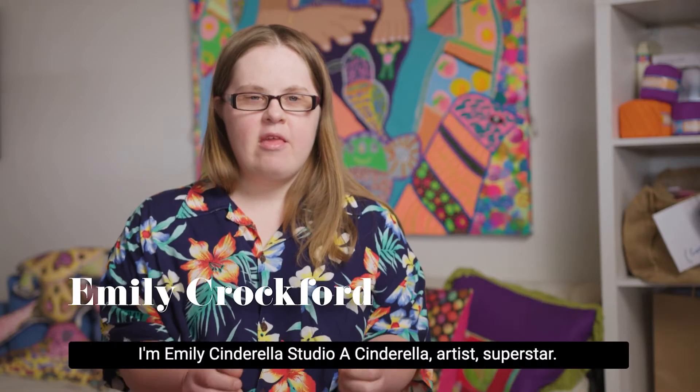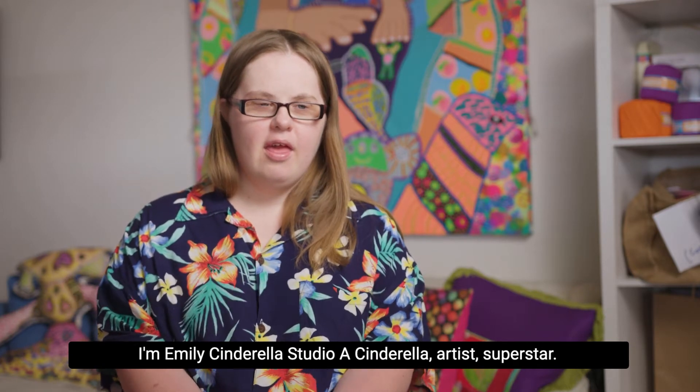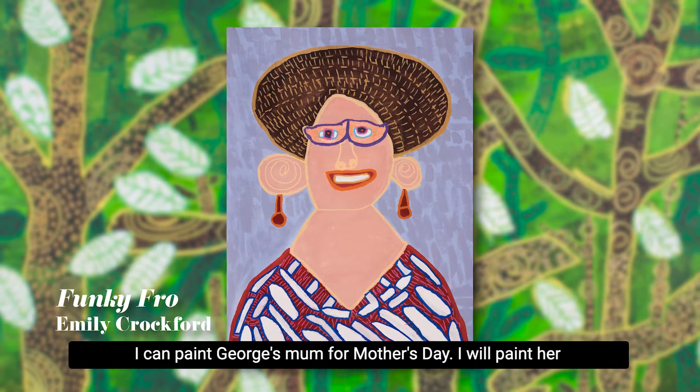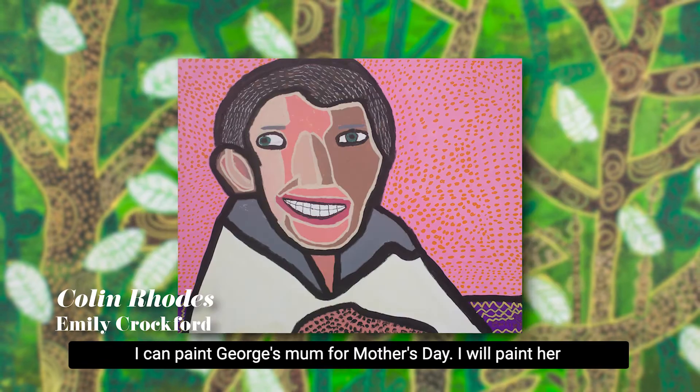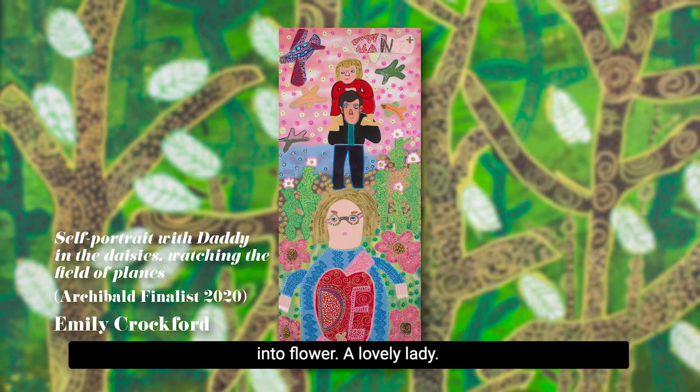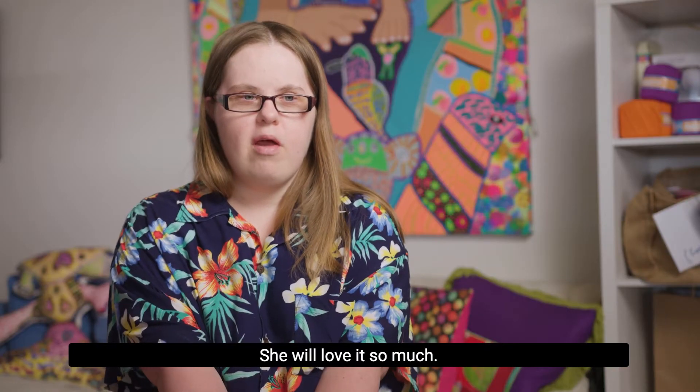I'm Emily, artist superstar at Studio A. I can paint George's mum for Mother's Day. I will paint her into a flower — a lovely lady. She will love it so much.